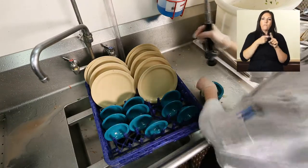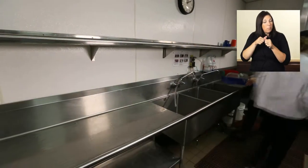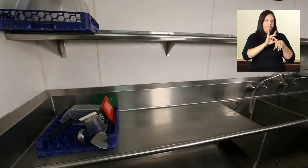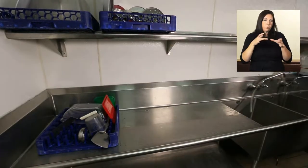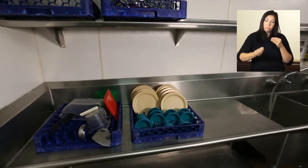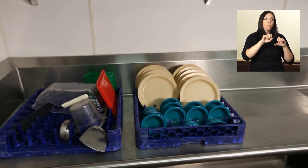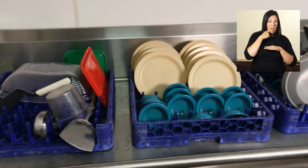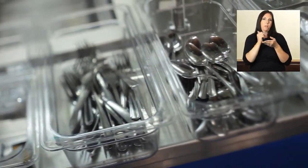Dishes should be allowed to air dry for one to two minutes before removing from racks. Just like towel drying is not acceptable for hand washing, it's also not used for dish washing — towel drying could contaminate the dishes. Inspect all items coming out of the dishwasher: are there spots or stains? Are all dishes and flatware clean and free of food? No soap should remain on any dishes. Chipped or cracked dishware must be removed from service. After dishes are clean and dry, handle and store them correctly to minimize possible contamination.